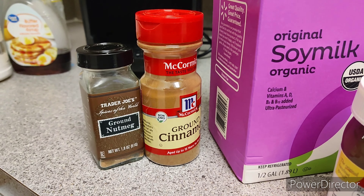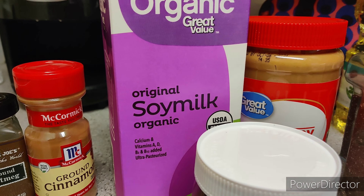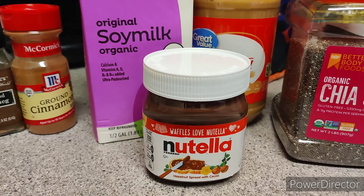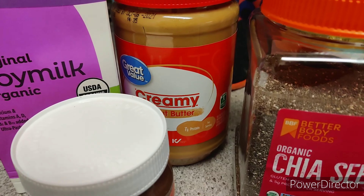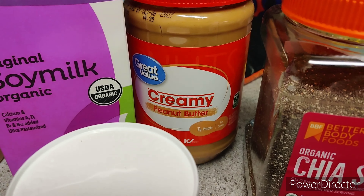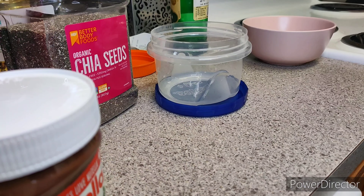Hey y'all, it's Deja, aka Sunny D. Today we are making chia pudding. You're gonna need some ground nutmeg and ground cinnamon, some milk of your choice, Nutella and/or peanut butter. I just used Nutella for this one because that's really all I wanted. And of course some chia seeds and a container to put it in.